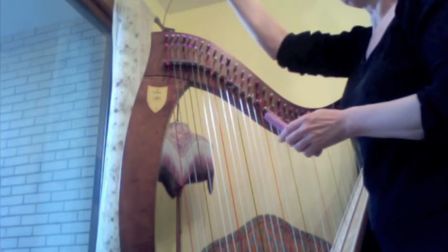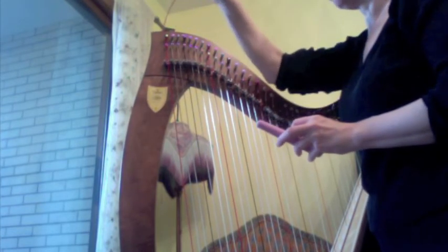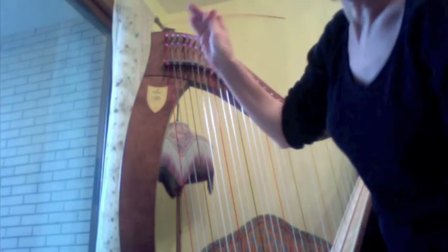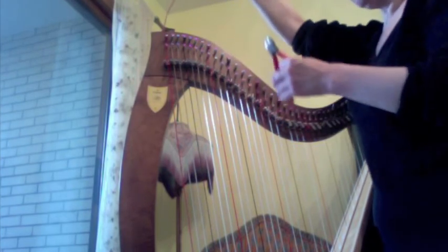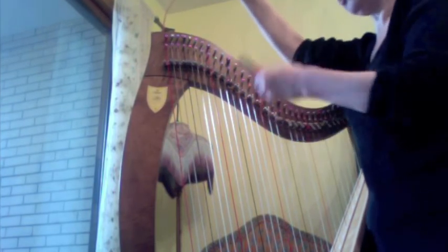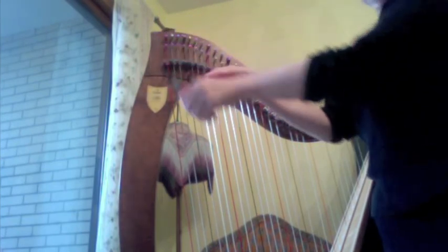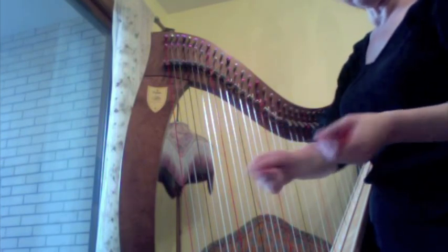My own personal preference is to leave the string a little bit long for a while, just in case something happens — I might have to rewind it, which can be done. Just because you put it on doesn't mean it's on forever, and it won't necessarily break if you take it off. So usually I leave them long for a while until I feel secure, but I'm going to trim it now — and again, wear glasses when you do this. Wire cutters are a wonderful thing. And if you just heard a groan, that was my dog.